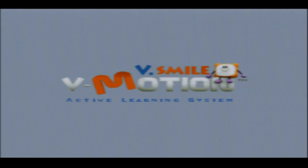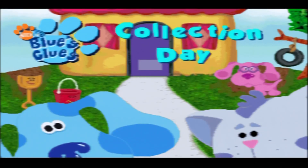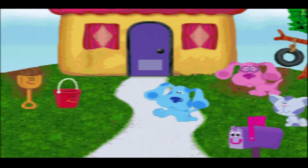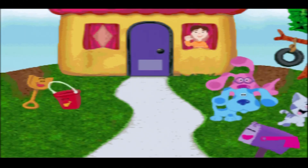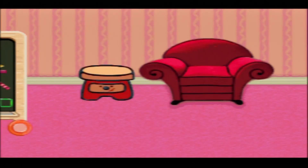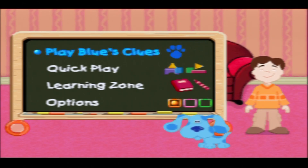V-Motion! Blue's Clues, Collection Day! Crabman from Crabman Gaming here, and today I am playing Blue's Clues Collection Day on the V-Tech V-Small Motion, a game that was released in 2005.